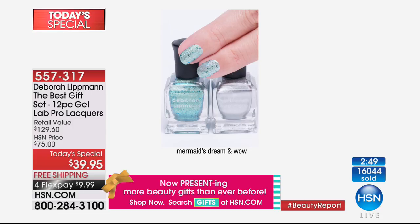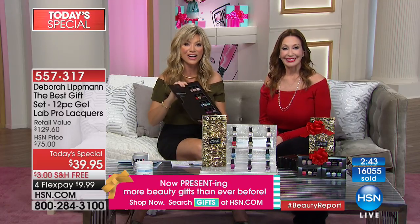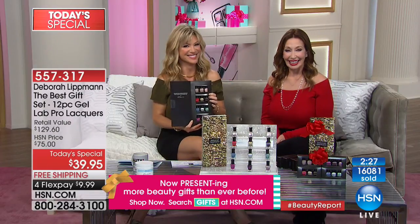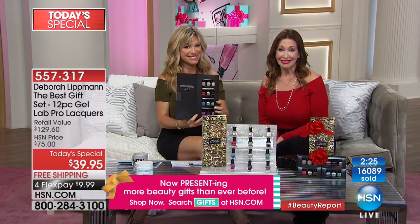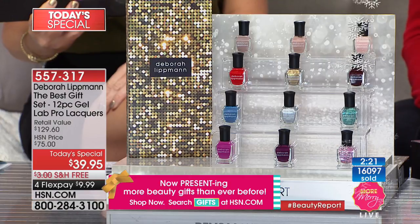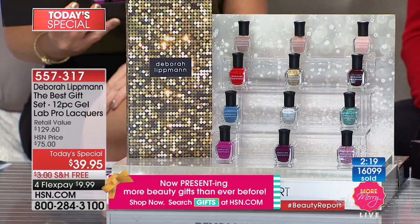It's exclusive to us here at HSN. We're going to our phones where Donna from Pennsylvania is live on the Beauty Report. Donna says: 'Amy, you are absolutely gorgeous. There is nothing that you show on television that I would not buy.' And Deborah, you are absolutely beautiful too.